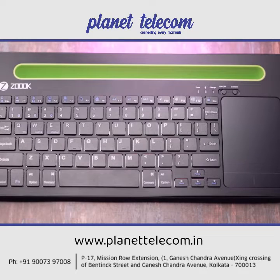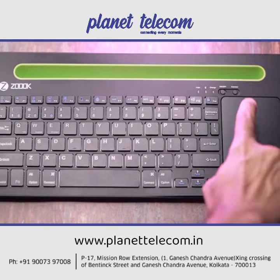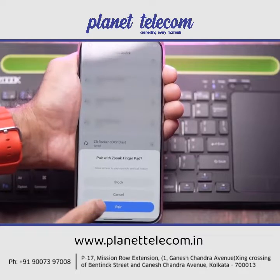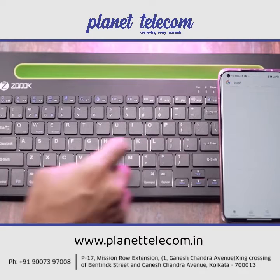The pairing process is also very simple. Turn on the keyboard, long press the function key and the number 1 key and then press connect. The blue light starts to blink and you can pair it with the device you want to connect it to. You can also connect it to the other two devices by pressing the function plus 2 key and the function plus 3 key respectively.